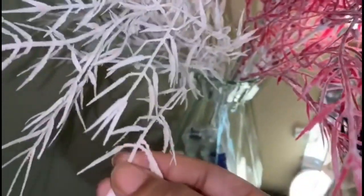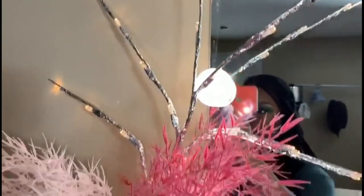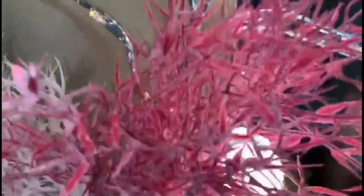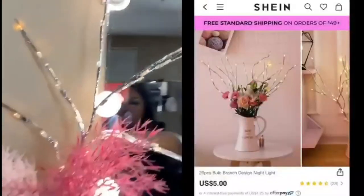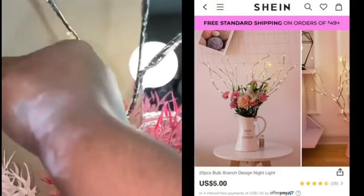This color is like a pale pink — it's not white, it's pale pink. Next I have this other item — it's like a tree branch and it's a nightlight. It looks so freaking good at night, I promise. When I saw it I was like, this is so cute. It does look a little plain right now in the daylight though.